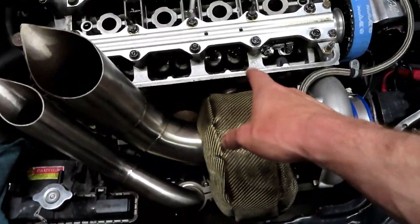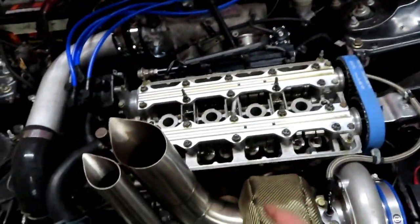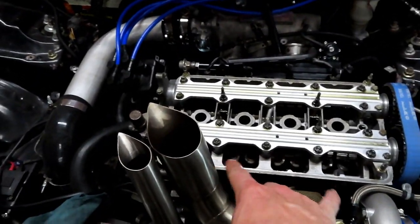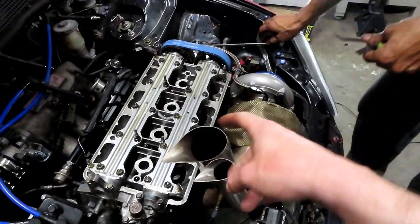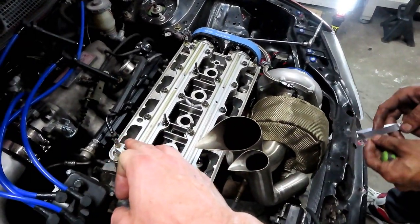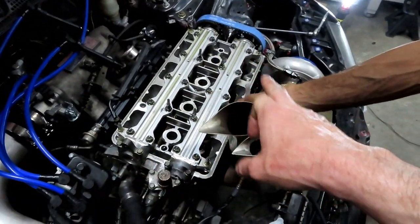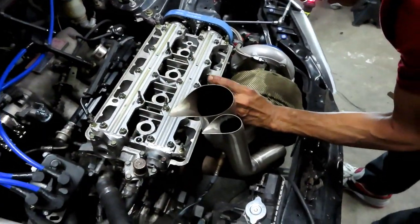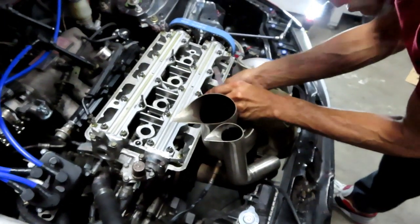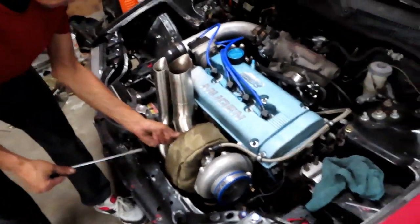Brian went ahead and adjusted the second side — it didn't need as much correction as the first side. Just repeat the process, make sure you've got the pressure off the valves so you can adjust them. To clarify the specs: exhaust is 0.008" and intake is 0.007" for this B-series build. Obviously it'll be different depending on your specific engine, but that's what you want for a B-series.